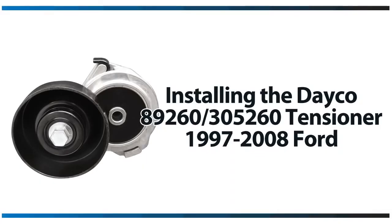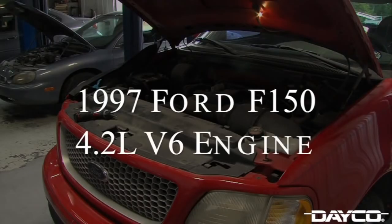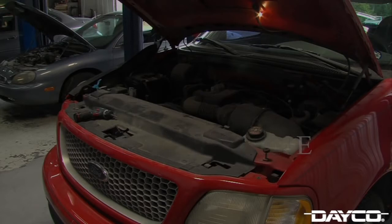Thank you for choosing Deco replacement tensioner 89260. This tensioner is designed and manufactured by Deco to meet and in many cases exceed the performance requirements of the original equipment manufacturer's tensioner on the application shown. Here are a few installation tips about this tensioner. Our featured vehicle for this installation is a 1997 Ford F-150 with a 4.2 liter V6 engine.